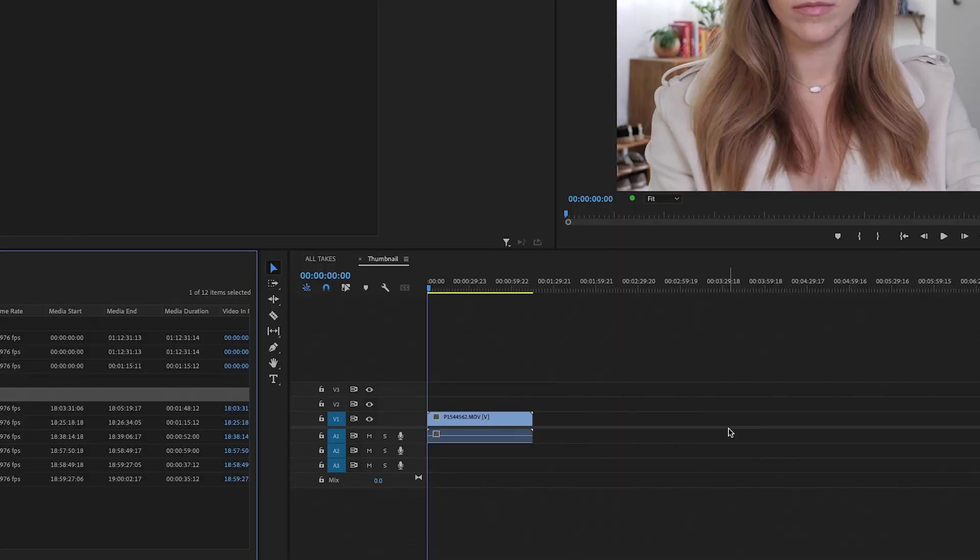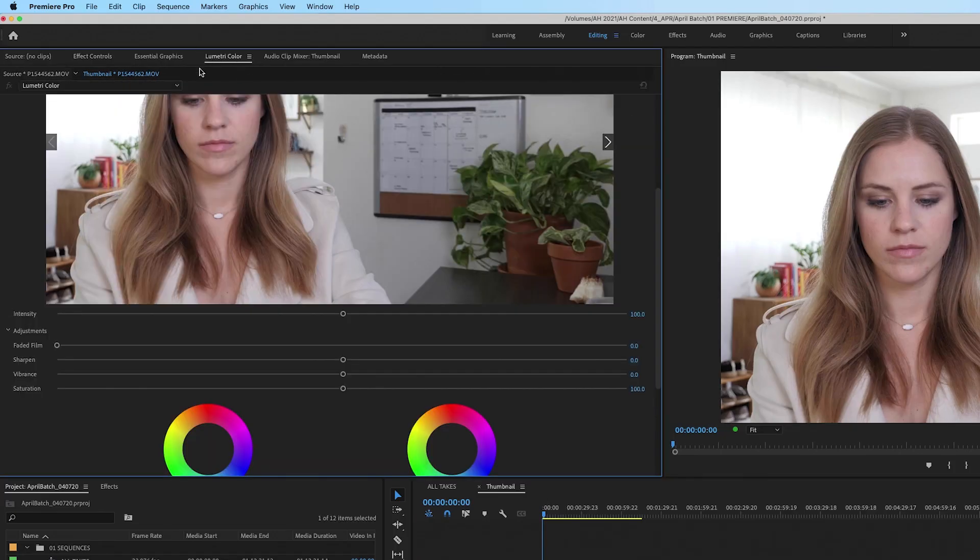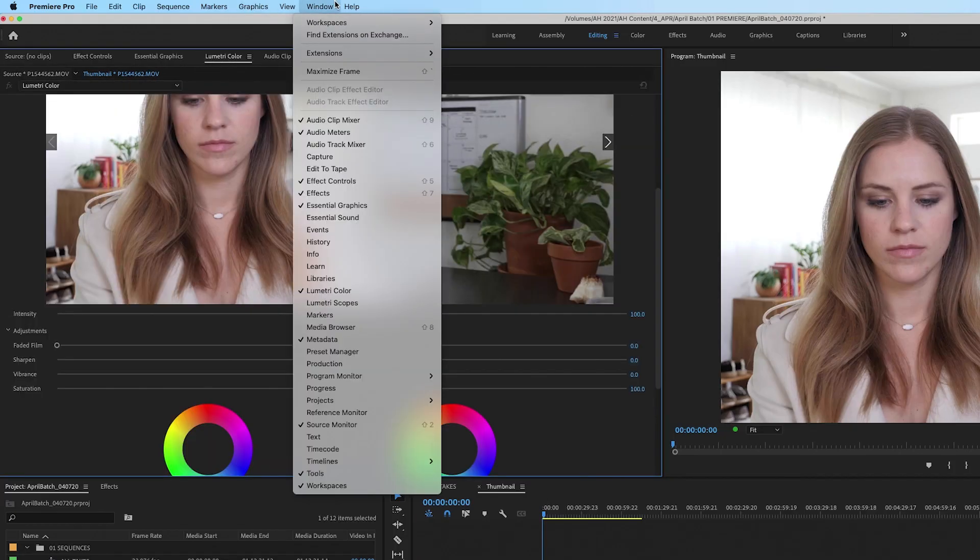If you want to color correct your footage before you export the photo, you're going to want to do that at this stage. I'll quickly show you how I do that when I'm creating thumbnails. You'll select your clip and then go to the Lumetri Color tab. If you don't have that, go to Window and select Lumetri Color.